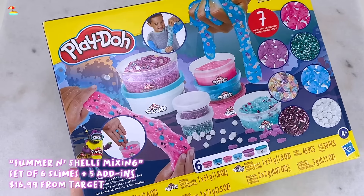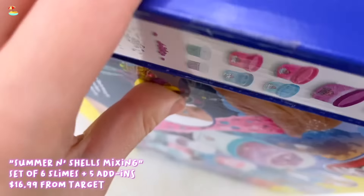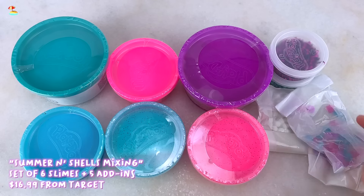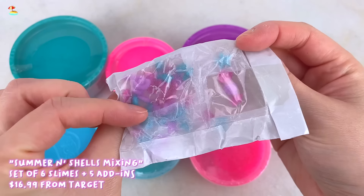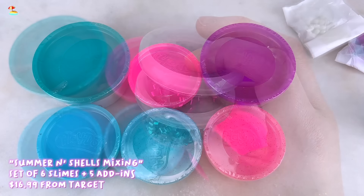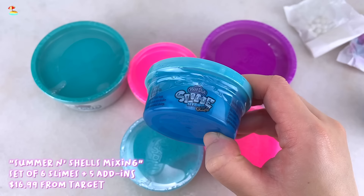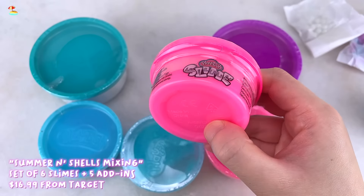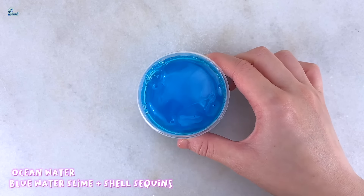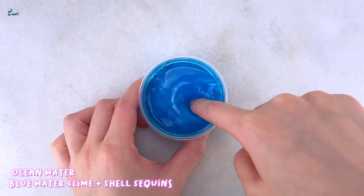Next we have the other slime kit I'll be reviewing, and this one is called Summer and Shells Mixing. I paid a dollar more for this one so it's $16.99. As the name suggests it's more of a summer shell beach themed kit. This one comes with six different slimes in different sizes and five different add-ins. The box says seven add-ins but they're counting color variants, so I'll say five. I'm starting off with the mini two-ounce one, and the box doesn't say which add-ins to add into which slime so it's pretty much a free-for-all.